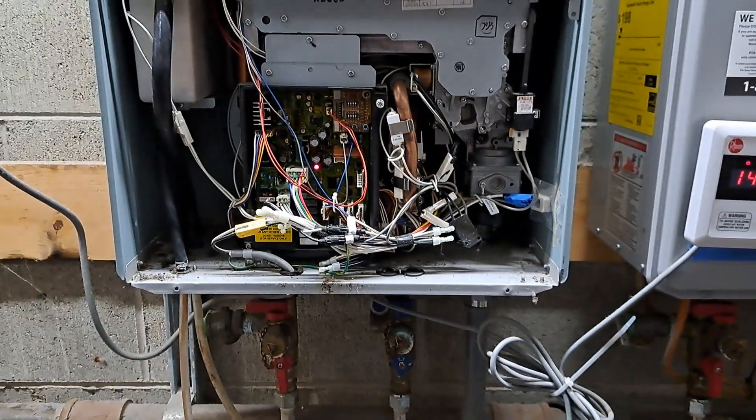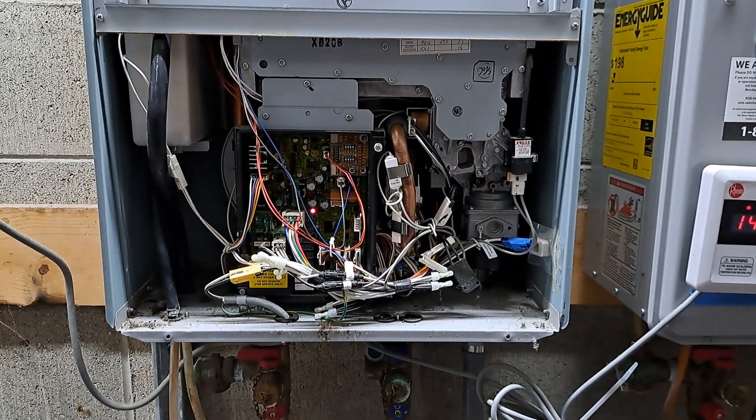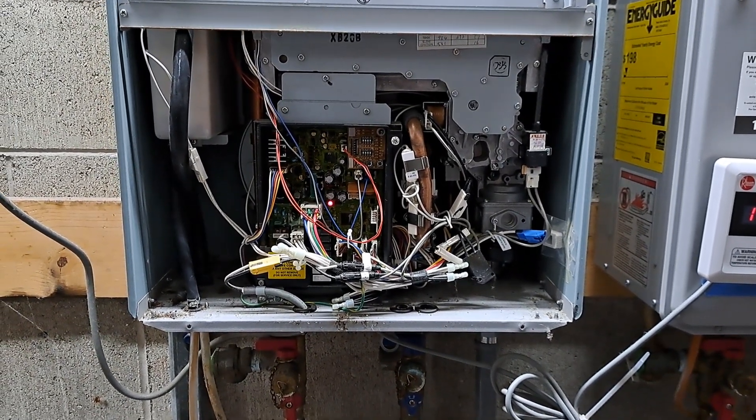Luckily it was just a clogged filter down there. The unit wasn't firing because it didn't have the correct flow going to the system to make it want to fire. So hopefully this helps somebody out — this is just another day of working at a laundromat.